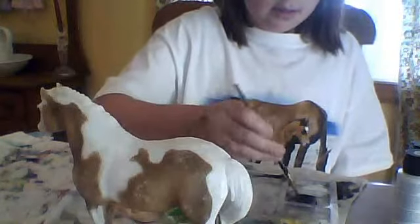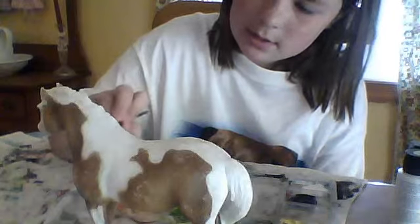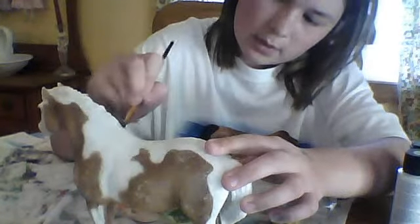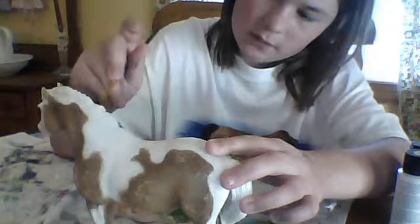First I'm gonna do my brush — I'm going to get it all over her mane. With this mold, when painting, I would recommend doing the mane and tail first. That way you can paint back over your flaws.